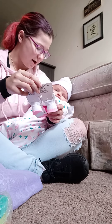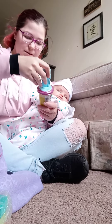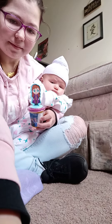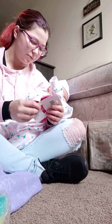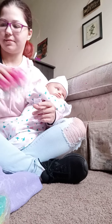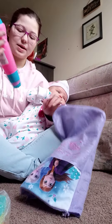And you got a little stocking. You got a little play-dohs. And you got a little bow. And then you got a microphone.